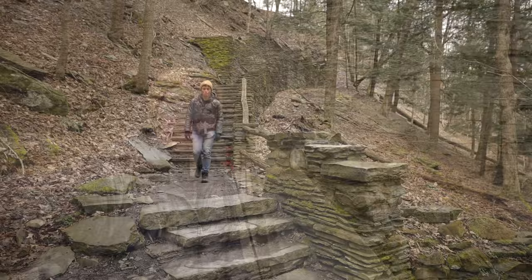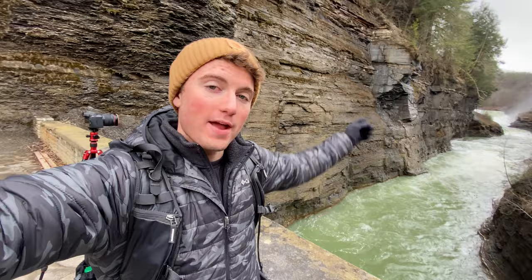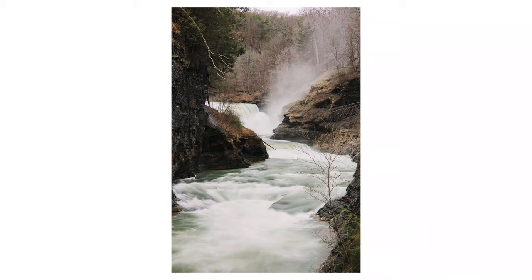I've made it to our next location — I'm currently at Letchworth State Park, one of my favorite spots in upstate New York to photograph. I'm set up on top of this cool bridge that overlooks the river. You can't really see it because this lens is wide right now, but there's a waterfall down there and I was able to zoom in to 105mm to take a vertical shot using a four-stop ND filter and a polarizer.